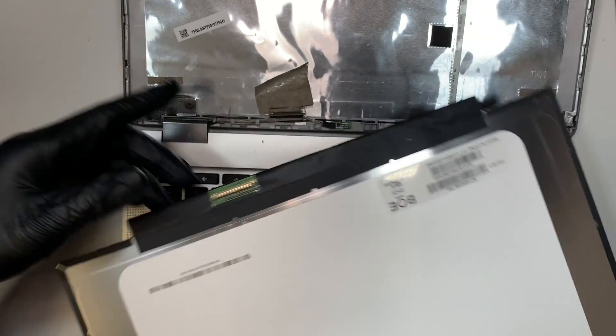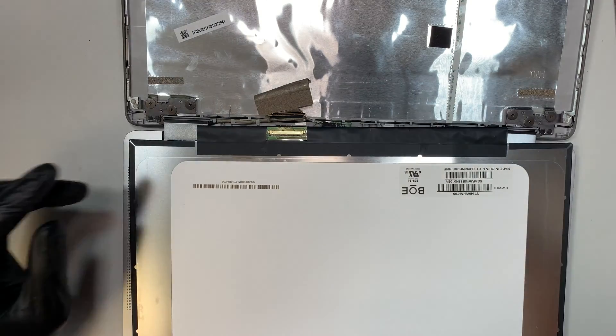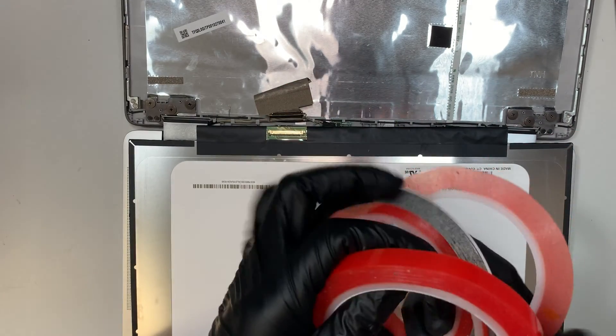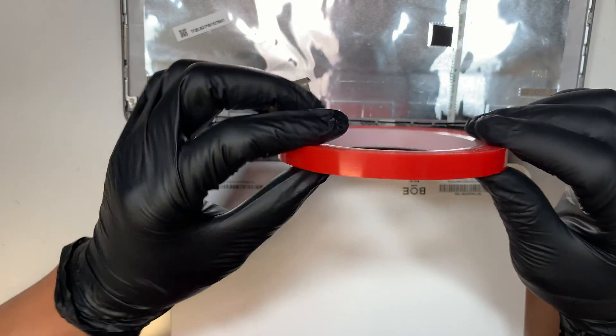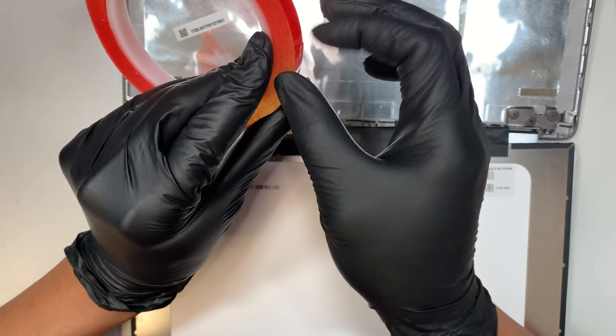Once you have the new screen, you just do the reverse process: install the clip first and connect the connector. The next part is you need to buy this red adhesive double-sided tape, which is used to re-tape the new LCD screen.